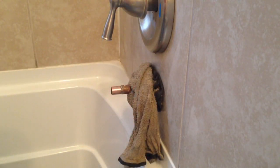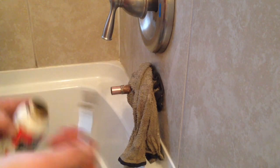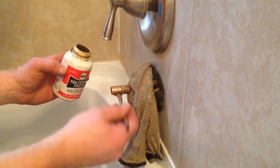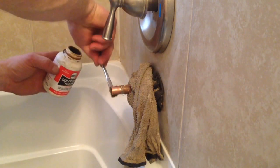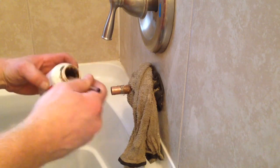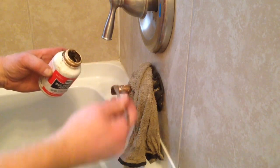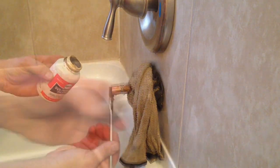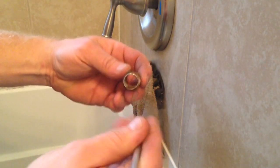Next I'll put my flux on, working it all the way around the pipe coming out of the wall. It's very important that you use flux — it helps the solder draw into your fitting when you're sweating pipes. Then I'm going to add some flux to the inside of the fitting that I'm going to reuse.